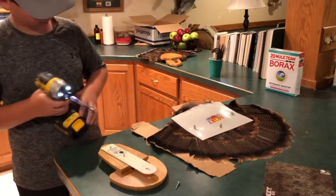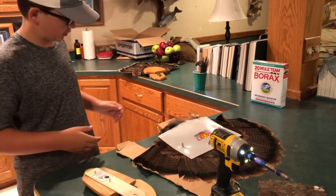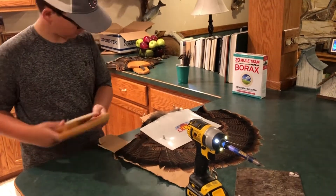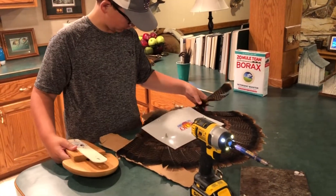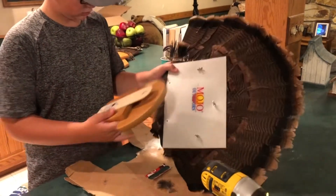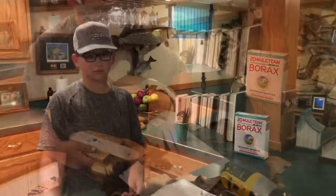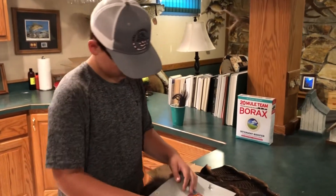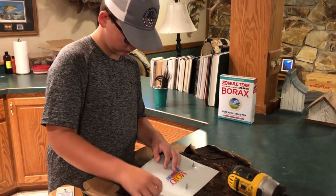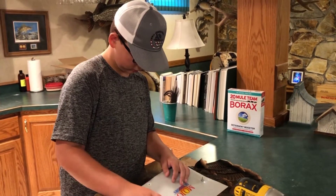So that's good — this is only my second time doing it. Now I'm going to unscrew these from the fan so we can put it on the plaque.